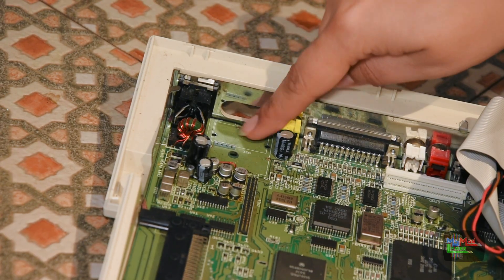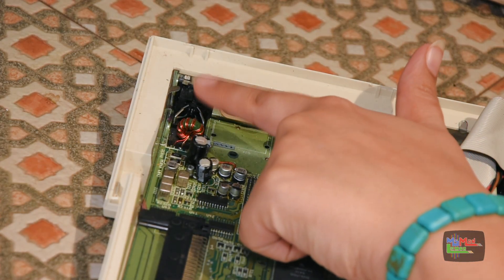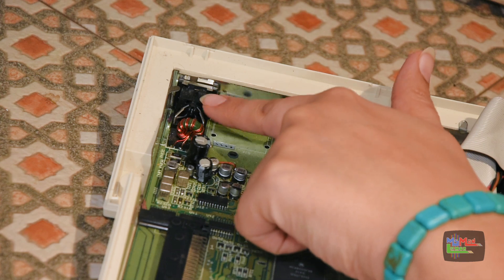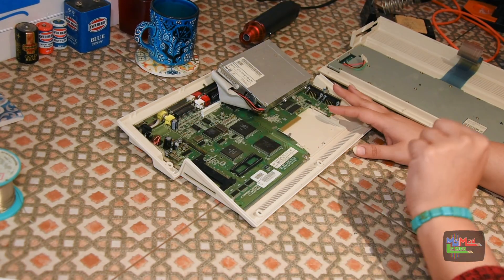I already removed the RF modulator from this in the past, but this time I'm also going to remove the square DIN socket, because I'm going to make this Amiga USB-C powered. Before I do something permanent like removing the square DIN, I'm going to test first.